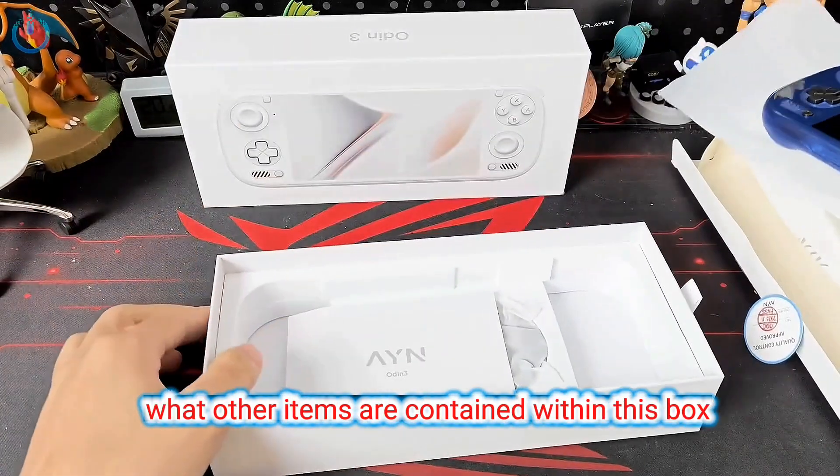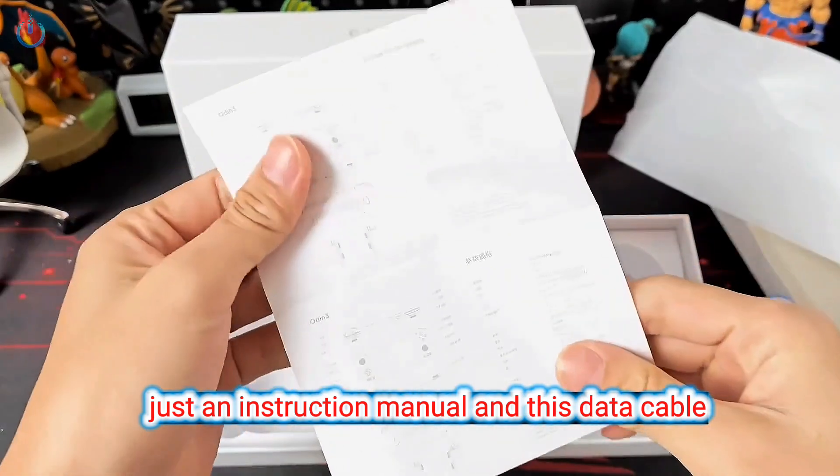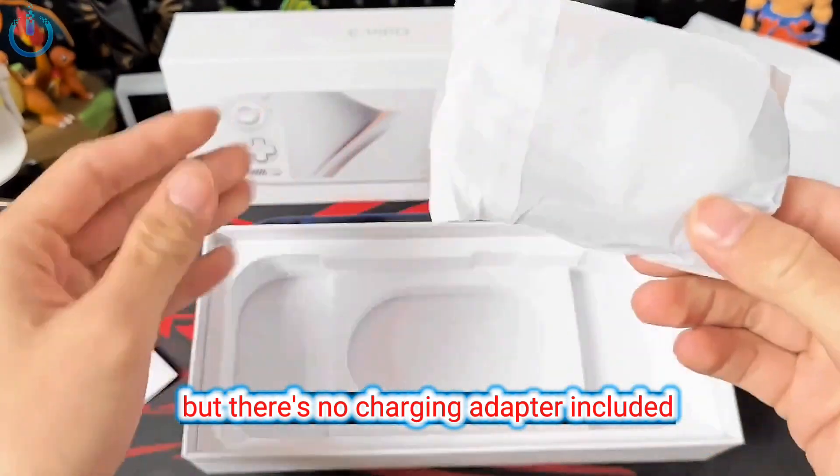Now let's proceed to inspect what other items are contained within this box. Just an instruction manual and this data cable — but there's no charging adapter included.